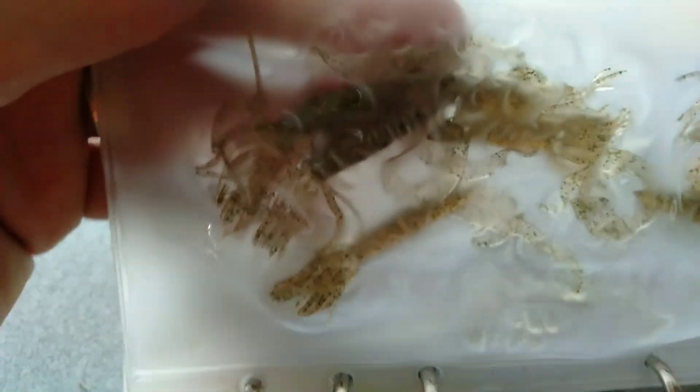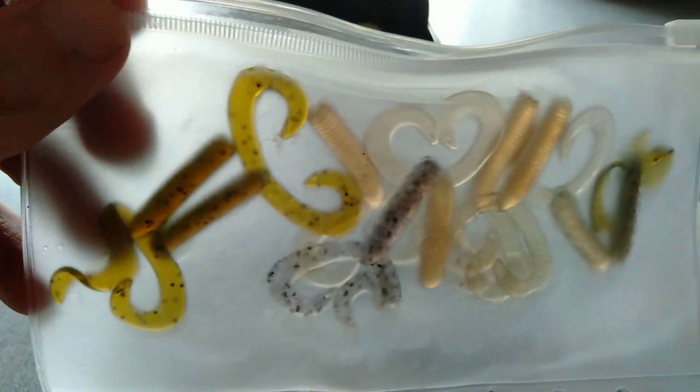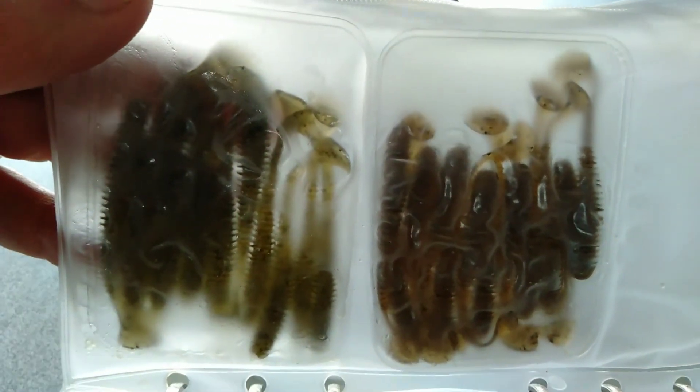In chartreuse again. Berkeley Helgramites — I find they're really tough. The plastics aren't the greatest but the shape works for me. Then just a few different creature baits and some grubs in a few different colors. And some Kytex — you can't go past running a couple of Kytex.